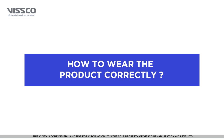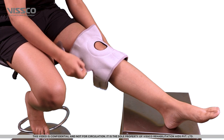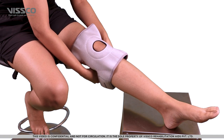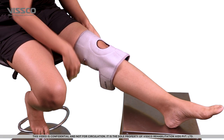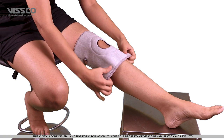Now that you have selected the right size, let's wear the product. Place the support over your knee so that the opening on the support comes over your patella. Fix the support by locking the middle velcro. Now, pull and lock the top and bottom straps so that the support fits comfortably and snugly.